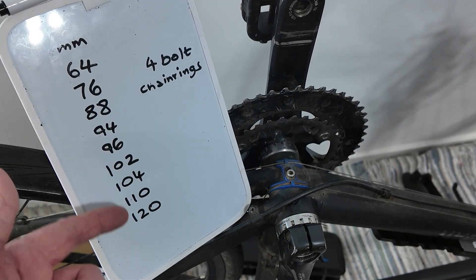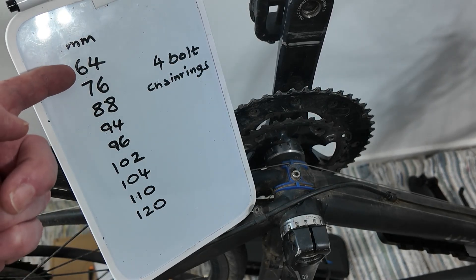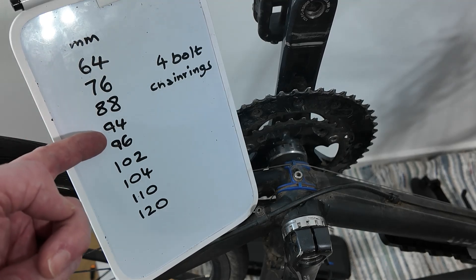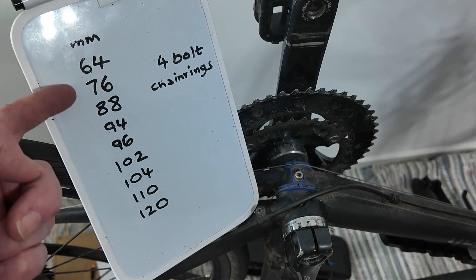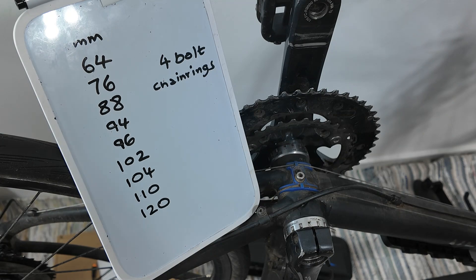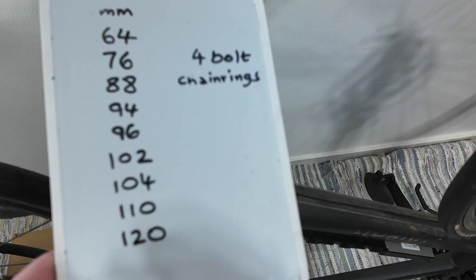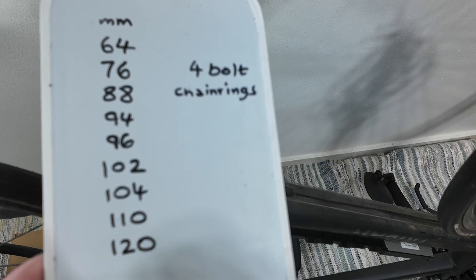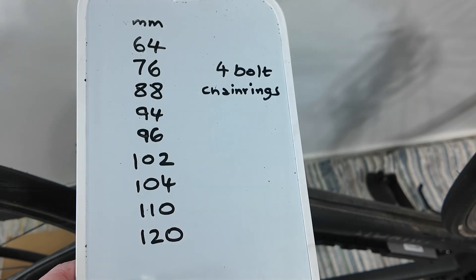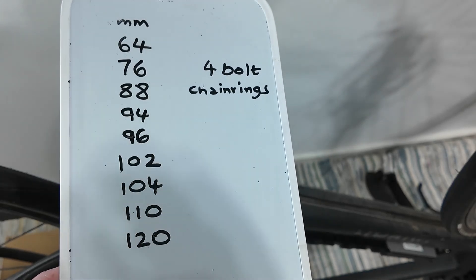This shows some common bolt circle diameters — mine is 110, that disc I showed you was 64 millimetres. That's common for mountain bikes and probably the smallest you'll get. I don't know if these figures are correct for Shimano or whatever. This is for the four-bolt chainring design, because you also get five-bolt — I don't know how they work out the diameter for five-bolt. This is from a random website; when you look these things up it's really hard to find. If Shimano just put images of their boxes on their website with all their specs, that would probably be good enough.